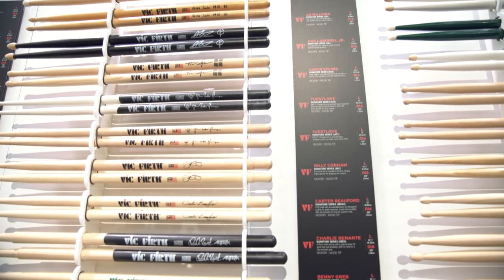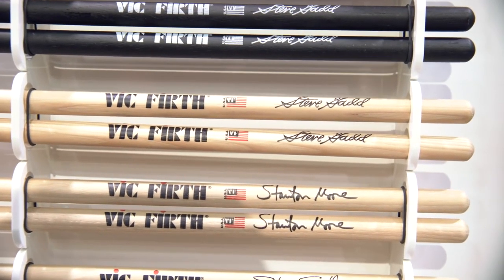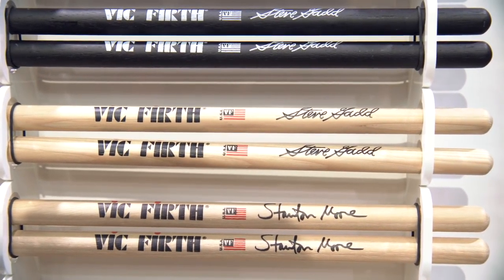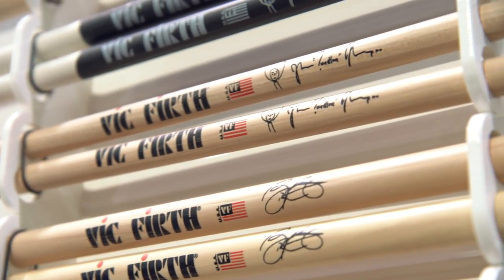These are sticks that everybody has asked for in a natural finish for a long, long time. Steve Gadd has always been painted black, and the Questlove's always been painted white with a black grip. We're just answering customer demand — people say they want them in a natural finish, so now you can get them as they have always been, or you can also get them in a natural finish.